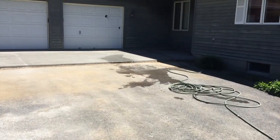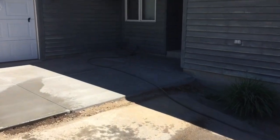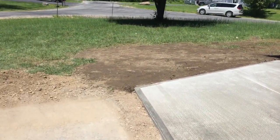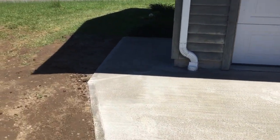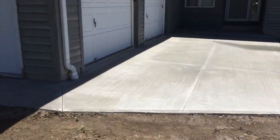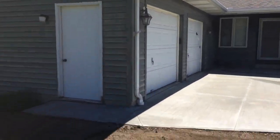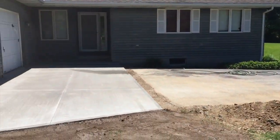Doing some cleanup over here. Got the pad all cut — we put quite a few relief cuts in it. Going to wet it down; it came out nice. We put some topsoil around it, backfilled the couple of pads out back with topsoil too. We'll throw some seed down and we're out of here. Looks a lot better than it did before, and they're going to repave that driveway. See you on the next one, guys.